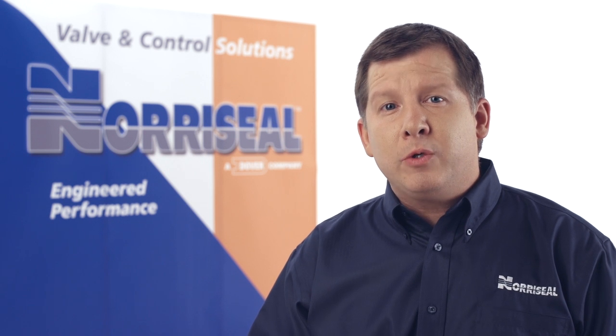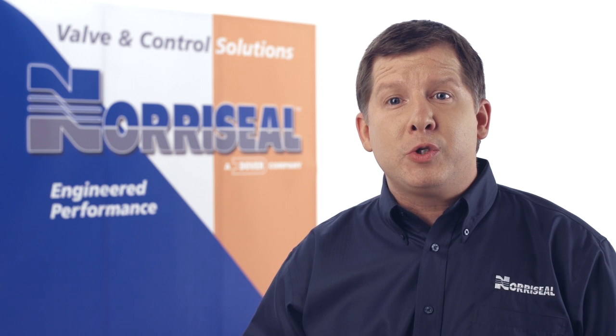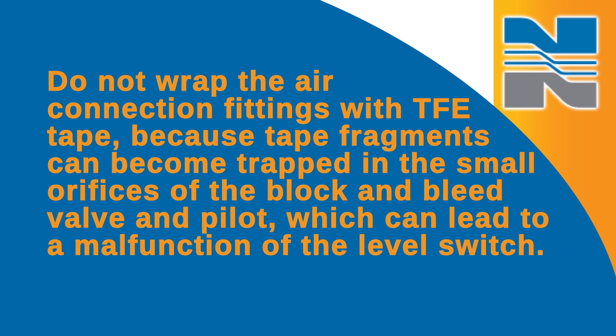If your shipment includes an optional air filter, or if pipe adapters are being used to enlarge the level switch air connections from one-eighth inch to one-quarter inch NPT, apply a suitable pipe thread sealant to these items. Remove thread protectors from the switch and then install the switch. Make sure you don't wrap the air connection fittings with TFE tape, because tape fragments can become trapped in the small orifices of the block and bleed valve and pilot, which can lead to a malfunction of the level switch.